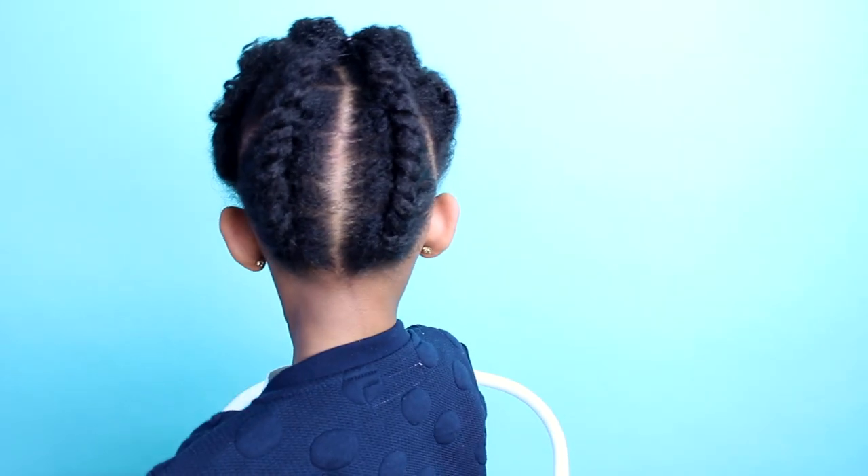And here is the final look. I think this style looks amazing on both short and long hair. It's a perfect protective style.